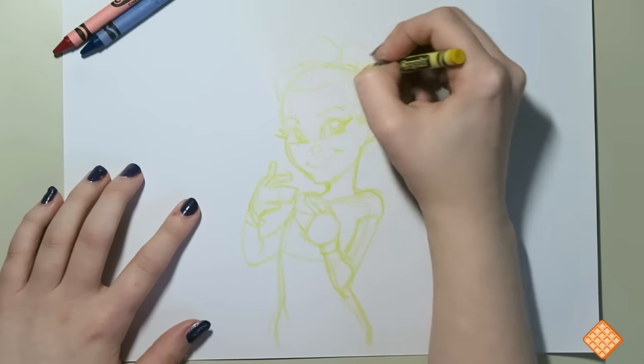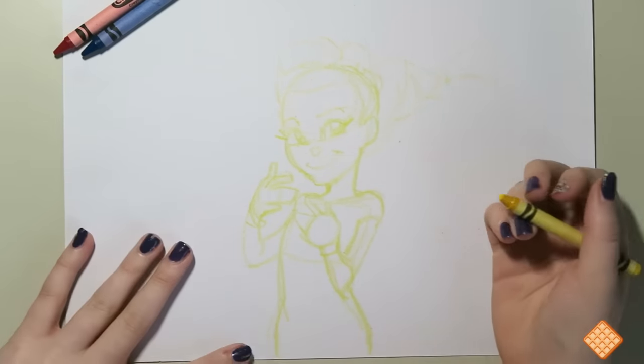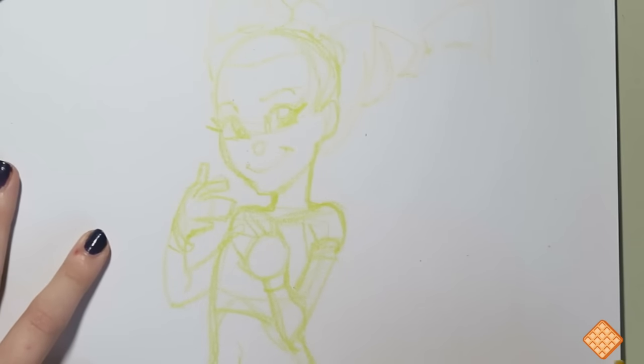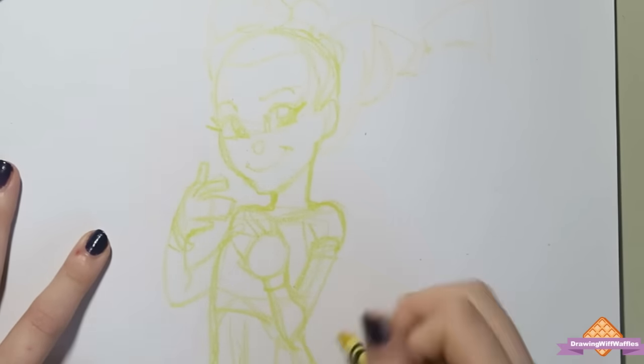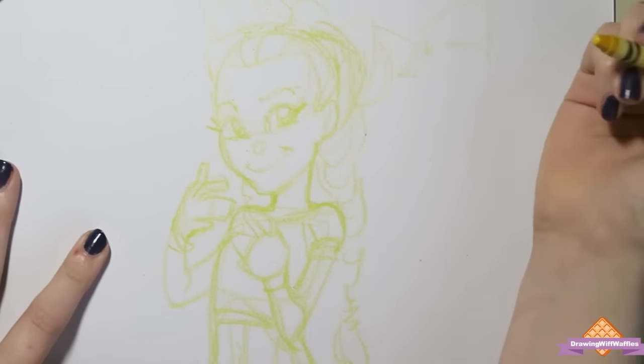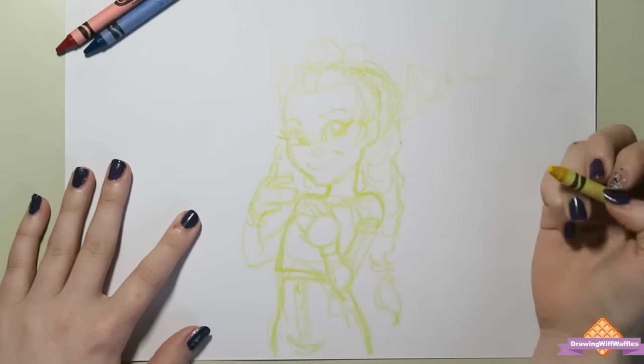I didn't realize this until recently when I googled it to make this challenge video — turns out a lot of restaurants will actually give you four crayons, which I was never lucky enough to get as a child. It was three crayons and one of them was yellow. I remember being so upset when I was younger, like, why is one of them yellow? I can't even use this, it doesn't show up.